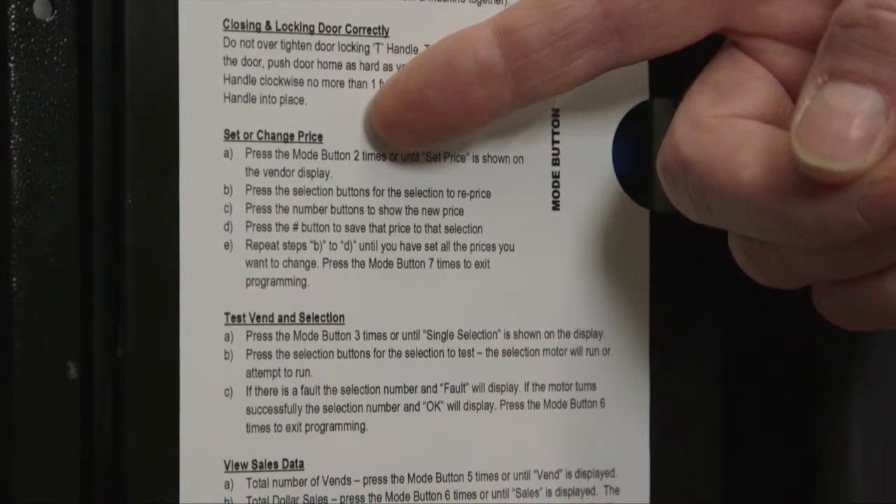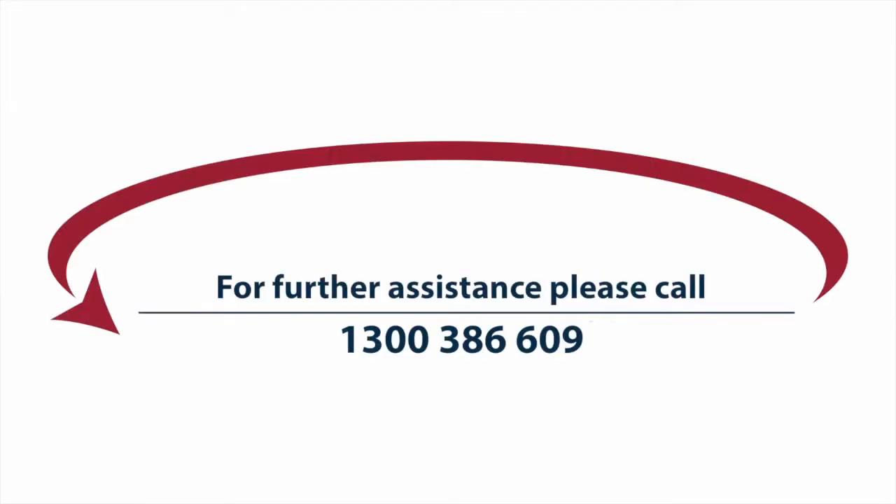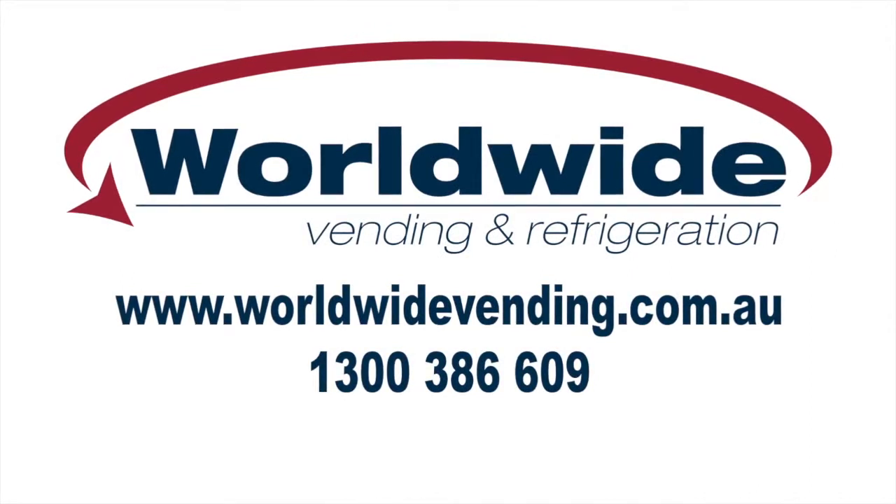If you need any further assistance, please call us on 1300 386 609. This video was proudly brought to you by the team at Worldwide Vending — bringing you reliable service and product quality that we know you'll love.